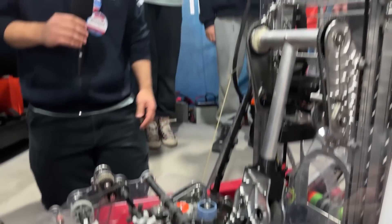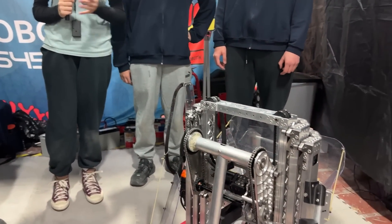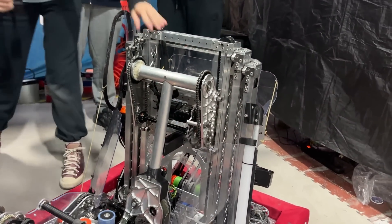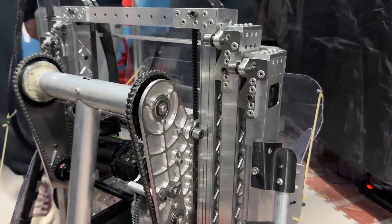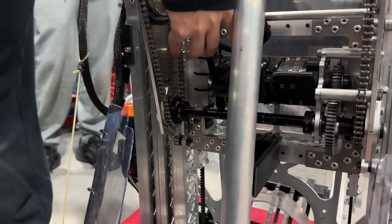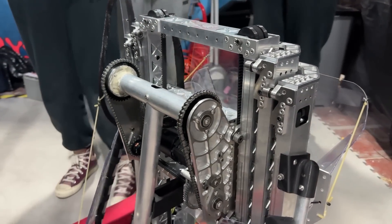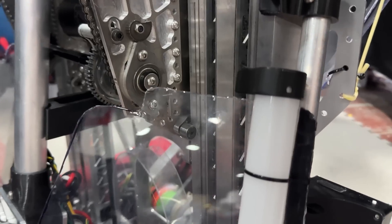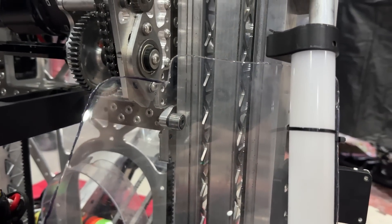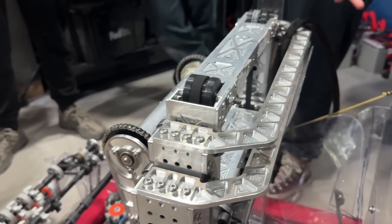Thank you, Berk. Zeren will talk about the elevator. As you know, the reach requirements are demanding this season, so we made a three-plus-one stage continuous belted elevator. The belt we used is nine meters long, and here you can see our belt tensioners. Nearly every part of our robot was manufactured on our CNC machines, which took many hours. We made these cuts to reduce the weight of our robot. You can also see our support structures here — these are the supports that balance our robot.